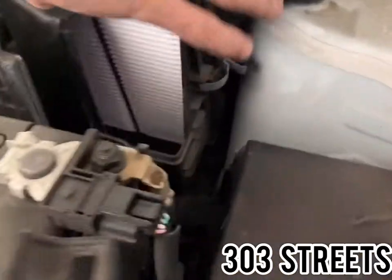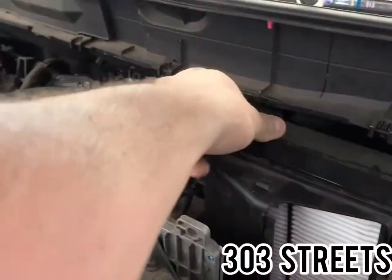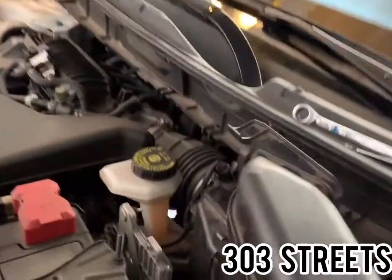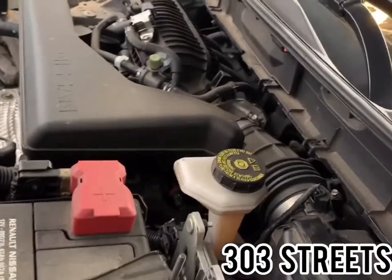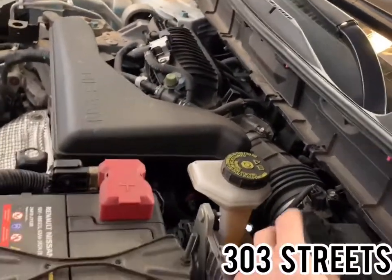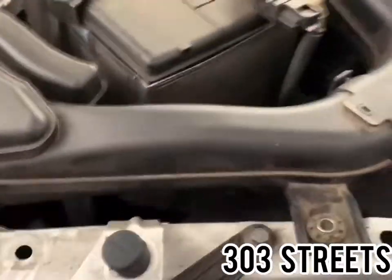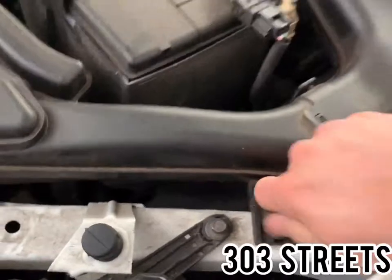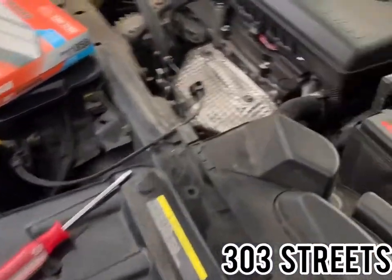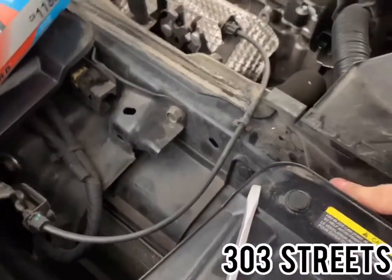Drop the new filter in and clip the tab on the right, making sure it's seated all the way. Do the left side as well. Slide the intake piece back in — this is the most difficult part, especially with one hand, to make sure it clips. Once that's clipped back in, replace the bolt you took out, make sure it's lined up, and place it back in. Done.